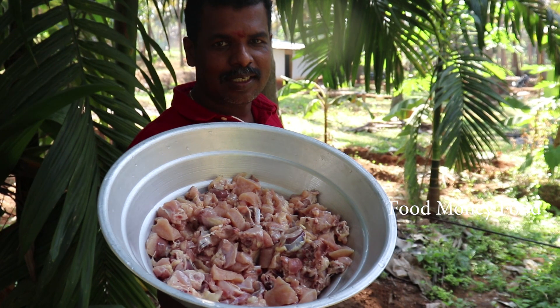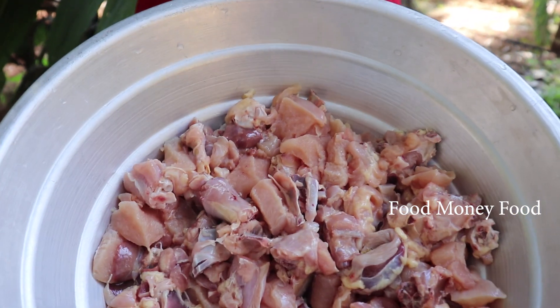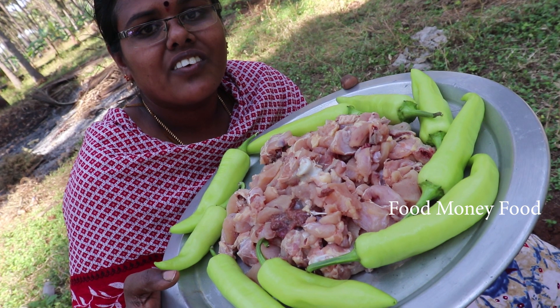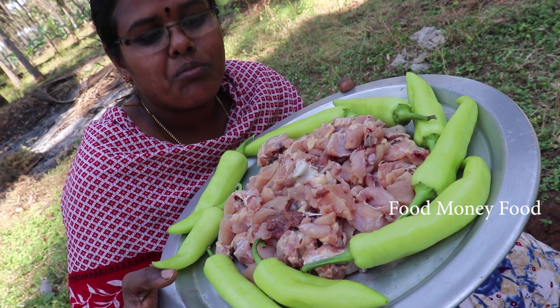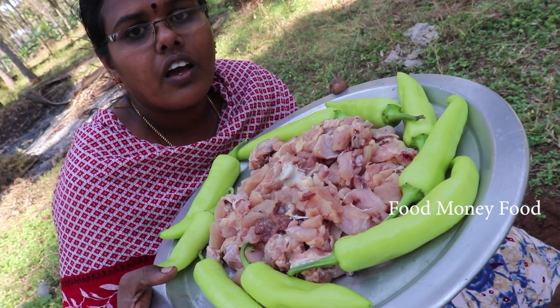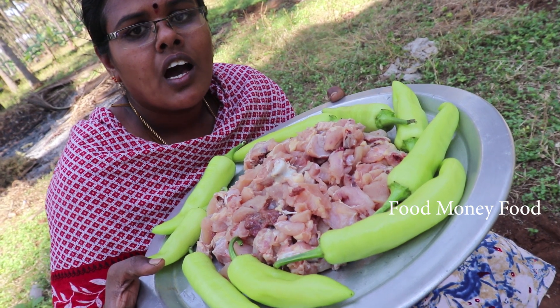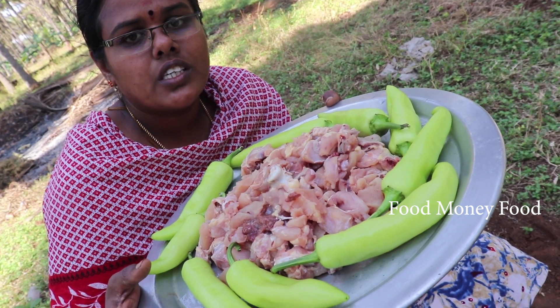We have to taste the chicken. The chicken is ready — I want to cook chicken. Now we will cook chicken.